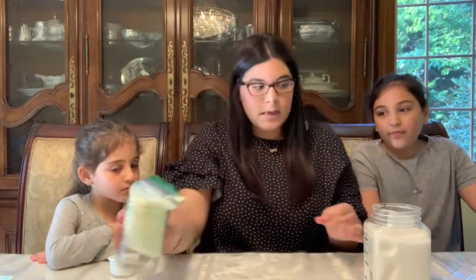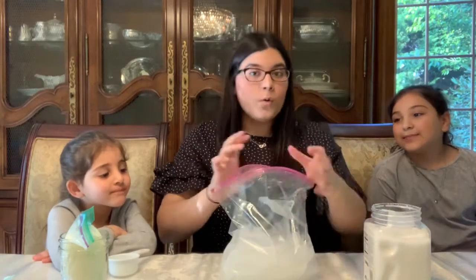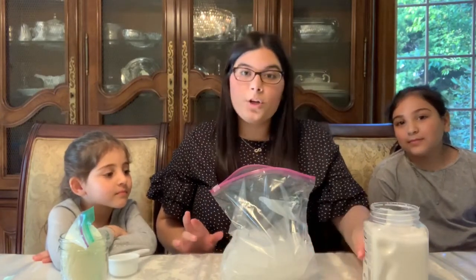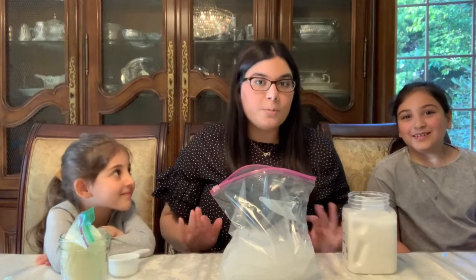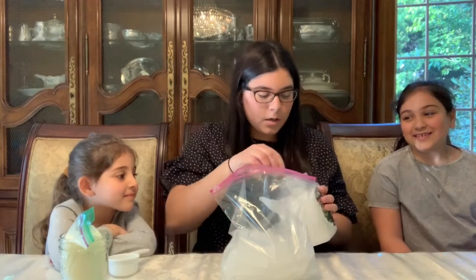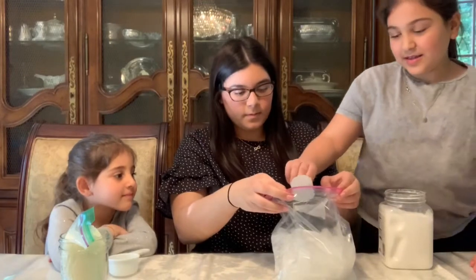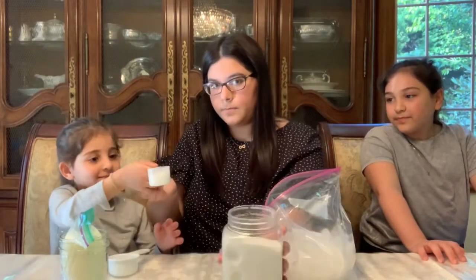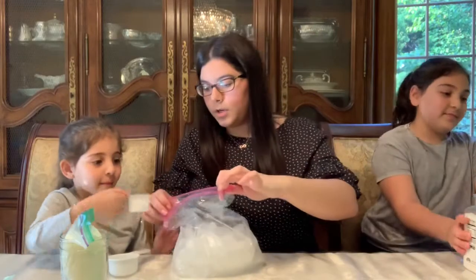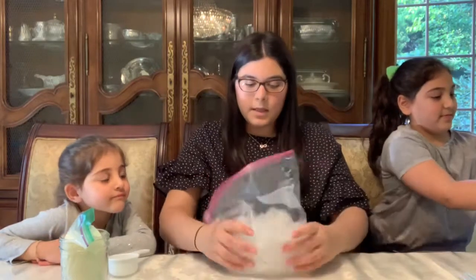Now over here I have another bag filled with ice. So I'm gonna open my bag and we are gonna put something silly inside here — we're gonna put salt. Now, it's very important that we put the salt inside, because it helps make the ice cream freeze. So Lily, can you put some salt for me? And I'm gonna let Aaliyah put the rest in. Now Aaliyah, you wanna put some salt in? Yes! Here we go. Perfect.